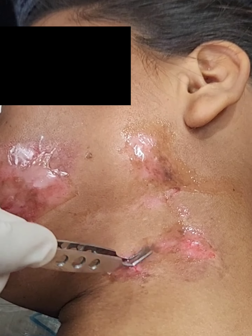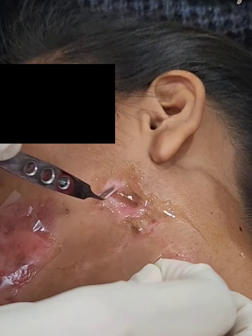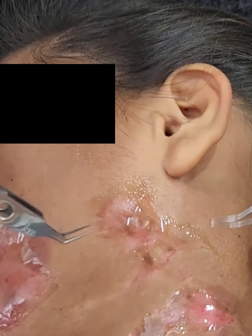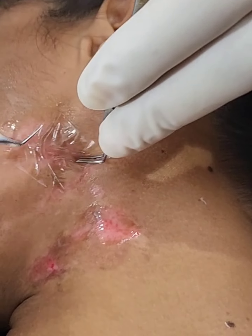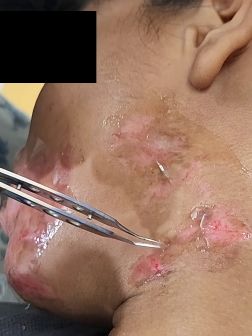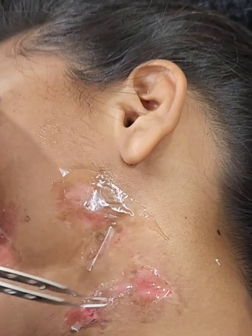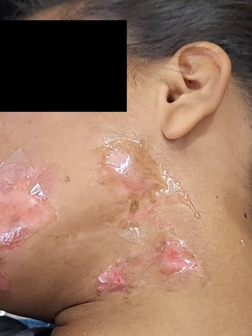The cells are evenly spread onto the dermabraded recipient area. You can see the brownish color thick suspension, which is very rich in melanocytes. The area is then closed with a dry collagen sheet placed onto the recipient area.